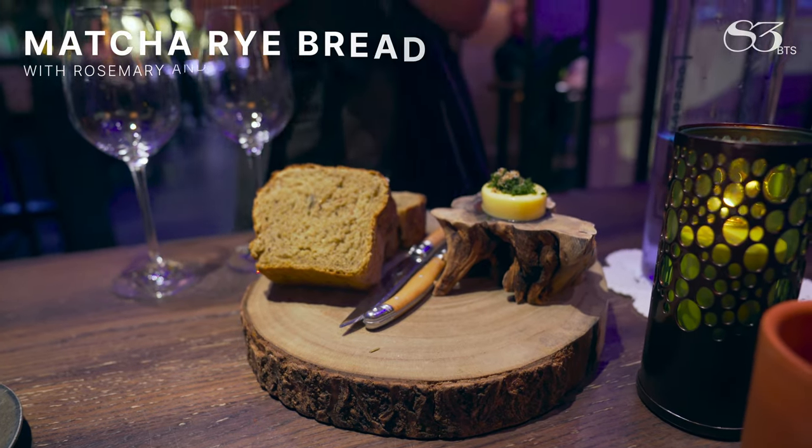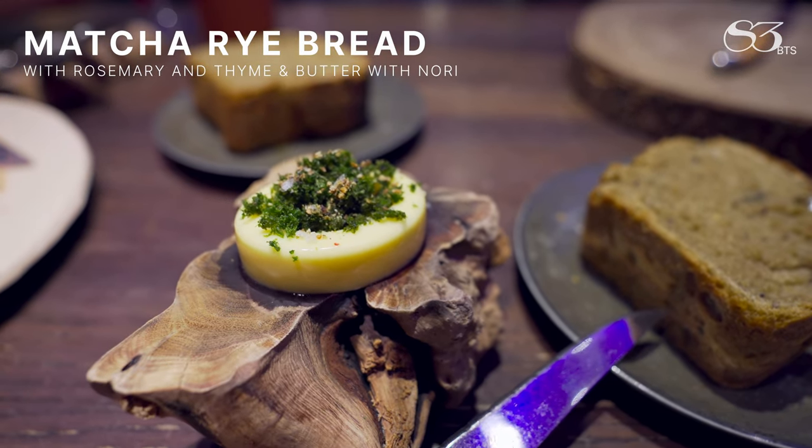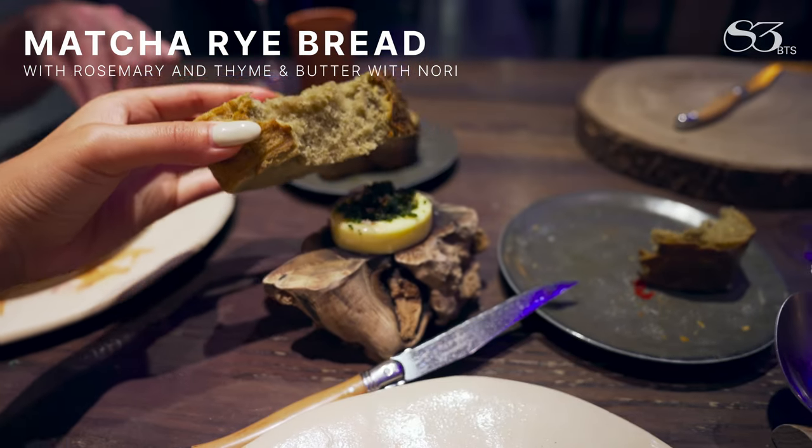Bread that we put with the matcha tea, rosemary and thyme. And it comes with this fantastic French butter, which is smoked. Finally the aonori seaweed on the top will bring the saltness of the butter.